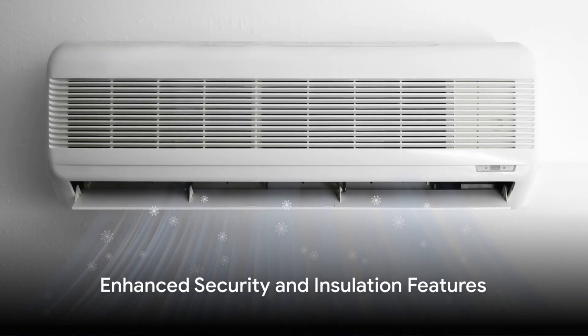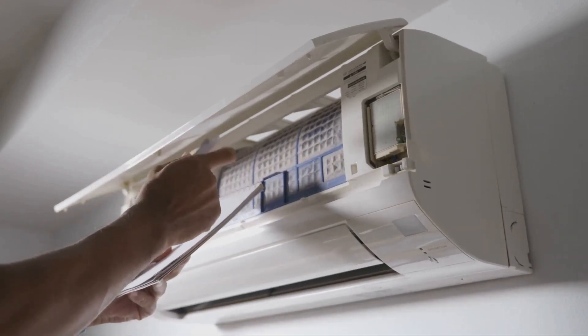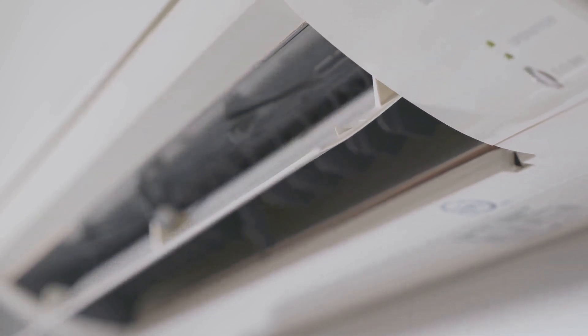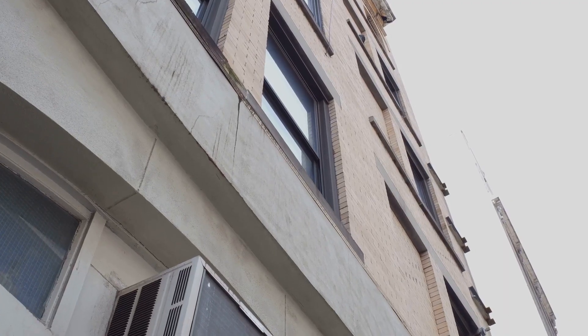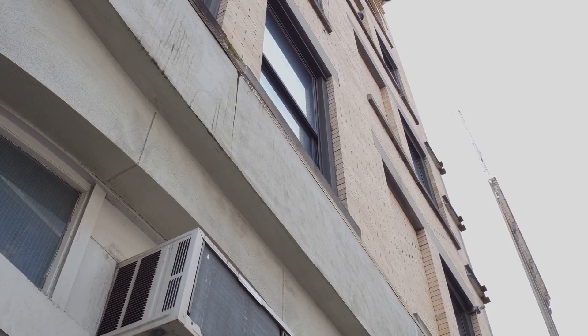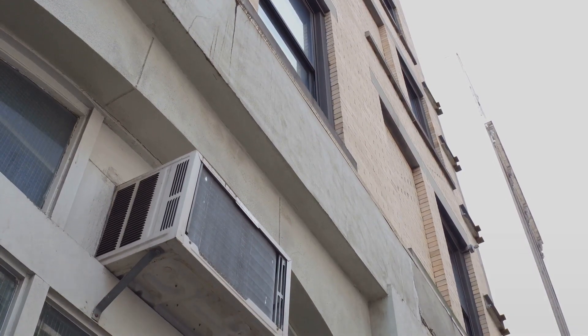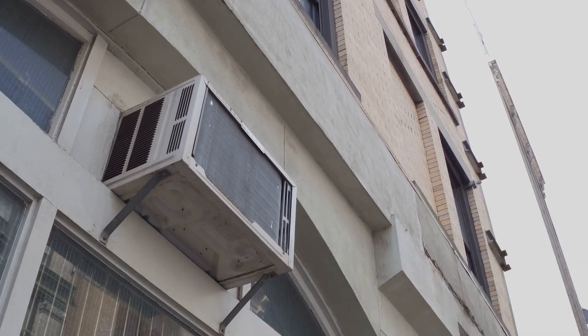The GE Profile Smart Window Air Conditioner also comes with a set of unique features to enhance security and insulation. The unit is equipped with a stopper that prevents anyone from opening it from the outside. It also comes with foam pieces that can be cut to size to cover any gaps, providing efficient insulation. Additionally, a white adhesive insulation is included for a cleaner look, though it's optional depending on whether you want a temporary or permanent installation.